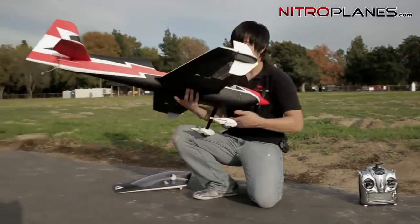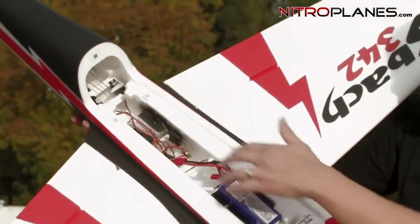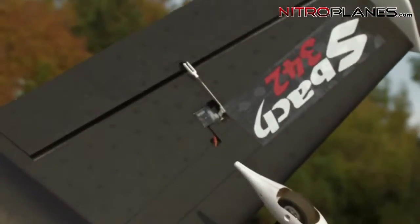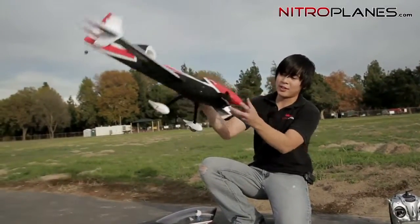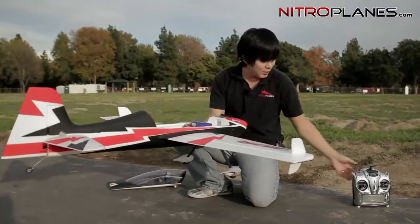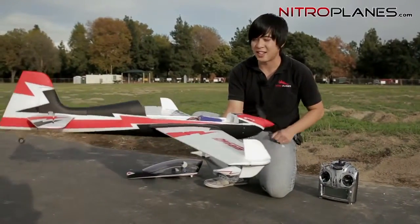I've got my receiver mounted right up here — I'm using a Spektrum 6-channel receiver. The 9-gram servos are in the back, and there's one on each aileron down here. It's a very gorgeous plane. There's a vent hole in the rear and a little scoop, so all the air comes in and forces through the inside, keeping everything nice and cool. I'm using my own JR transmitter, so let me plug it in and show you how this plane looks in the sky.